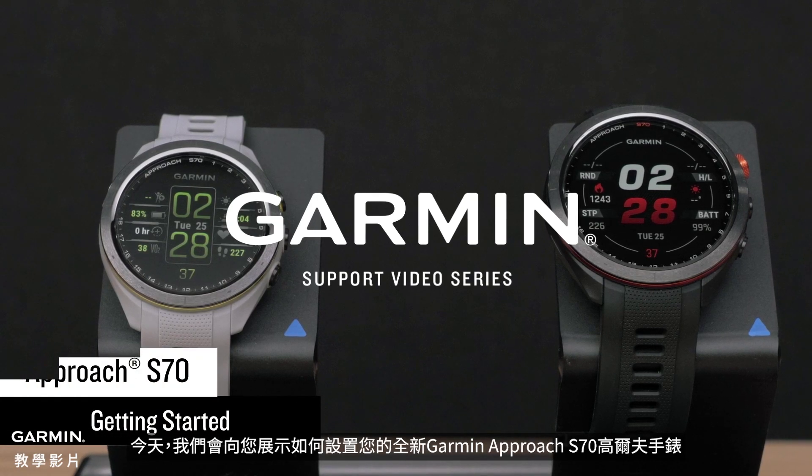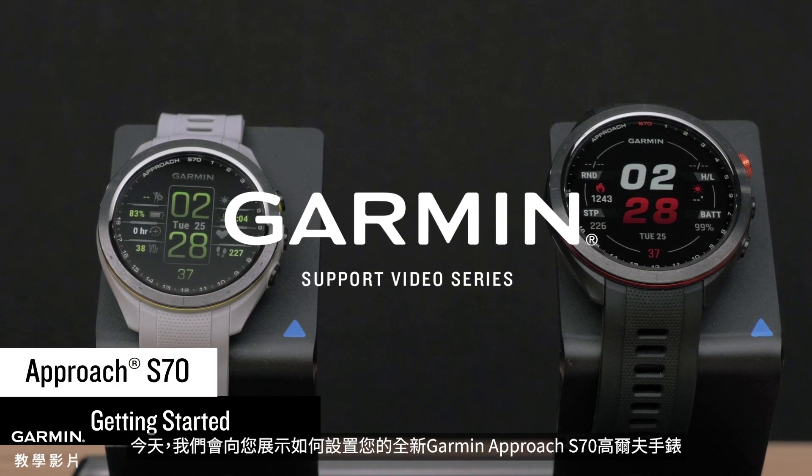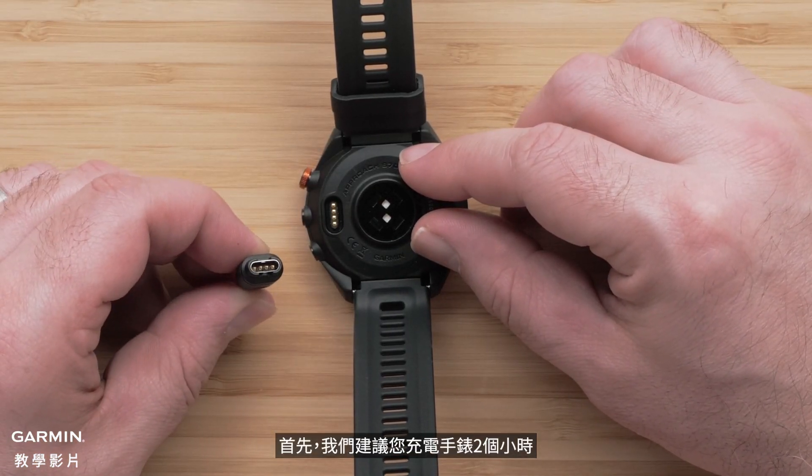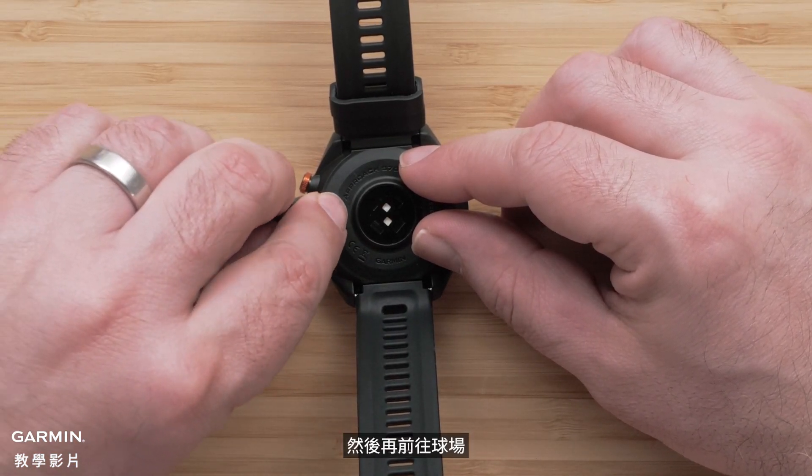Today we will show you how to set up your new Garmin Approach S70 golf watch. First, we would recommend charging your watch for two hours before heading out to the course.